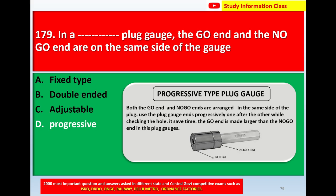In a progressive type plug gauge, both the go end and no go ends are arranged on the same side of the plug gauge. The ends are used progressively, one after the other, while checking the hole — this saves time. The go end is made larger than the no go end in this plug gauge.